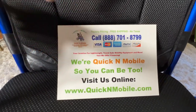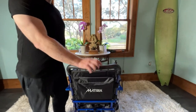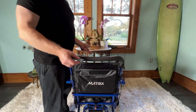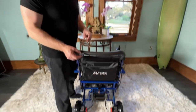Quicknmobile.com works on your phone or computer. Now what we're going to do here is I'm going to turn the chair around. I personally would put the cane holder on the back of the chair and I would offset the cane holder a little bit, just so if you're actually riding in the chair the cane holder isn't directly behind you.